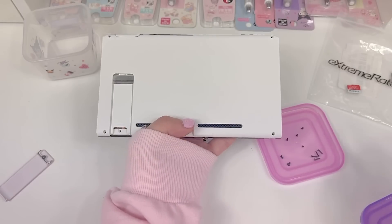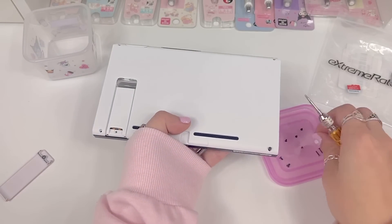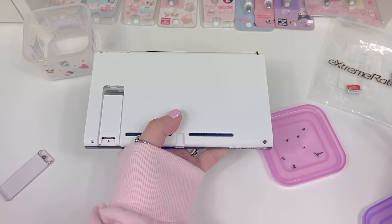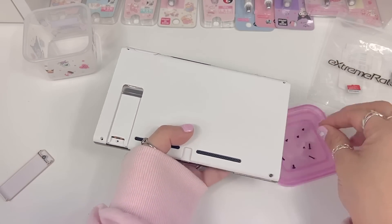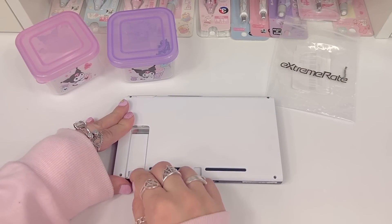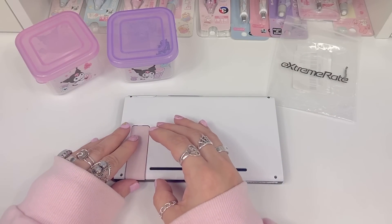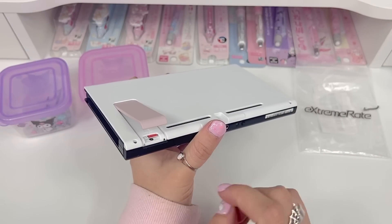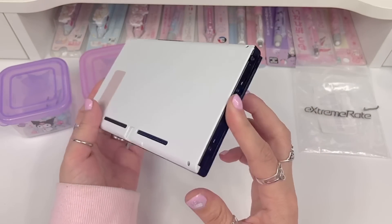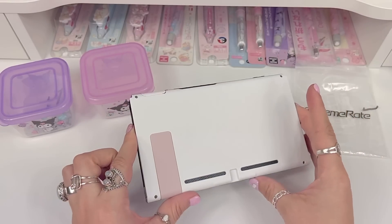Now that we've got the back plate on, we just put our SD card back in and clip this back on. We've got our kickstand in. Everything is secure and I think it looks great — it's really beautiful, I'm super happy with it. I'm going to show you guys my custom Joy-Cons that I did and we're gonna go ahead and make this even cuter.